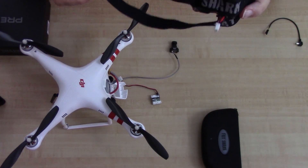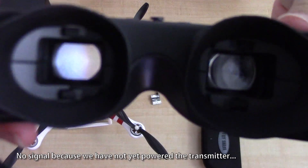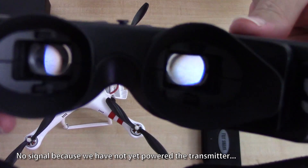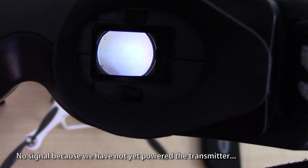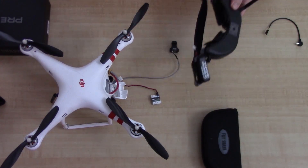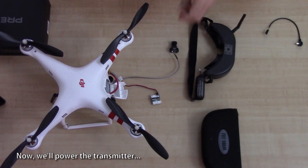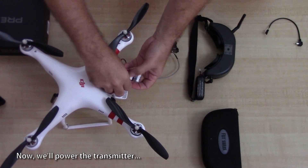There's no signal obviously because I haven't powered the transmitter yet, so you should see nothing through the goggles — just a blank screen. Now I'm gonna power it, and as soon as I do I should get a signal.